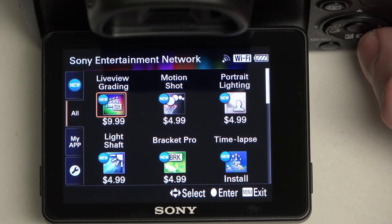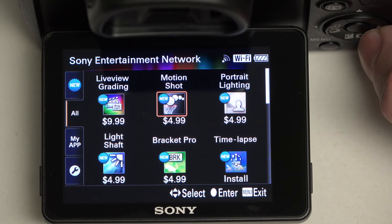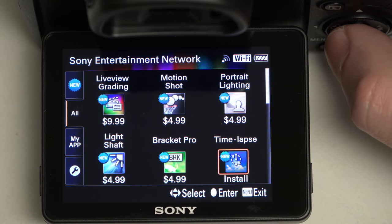a brand new app that I just did a video on recently. This is great for those of you interested in actually grading your video on camera, rather than having to do that in post. We've got Motion Shot, Portrait Lighting, and Time Lapse, which I've already purchased.